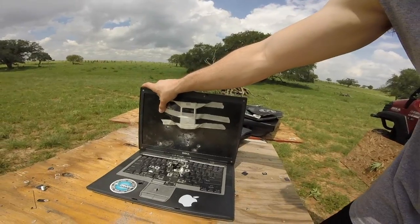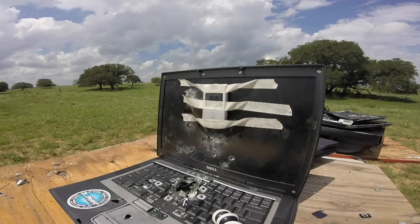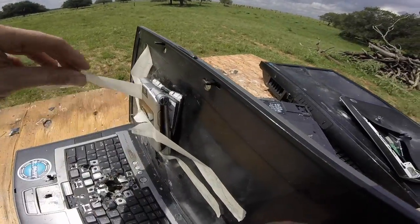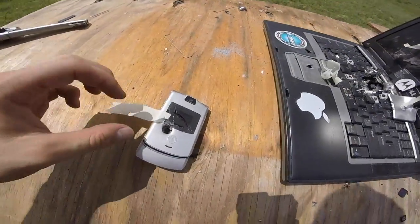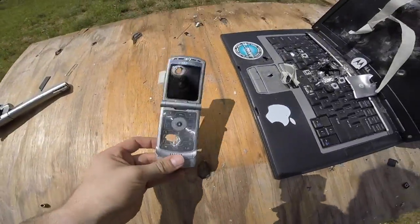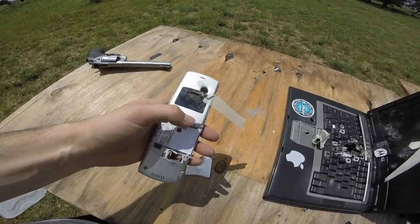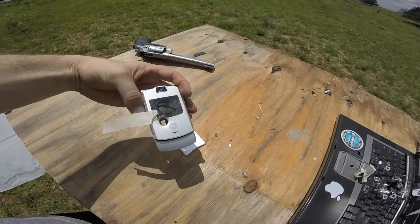Before I go today, a viewer left a comment saying they wanted to see my phone shot by a revolver. While we're in the spirit of destroying electronics, I still have the .357 out here with one more bullet. I really appreciate when you guys leave comments — please continue to, especially as my channel is starting. Looking through the phone — you can see straight through the phone as well as the laptop. Definitely done, but it pretty much just made a clean punch right through the Razr. There you have it: your phone is not bulletproof in your pocket.